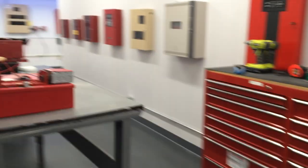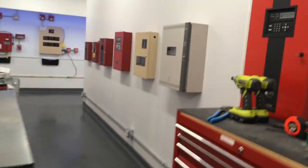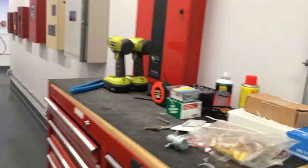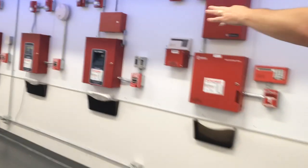This wall is panels that all have problems, so we use it to teach troubleshooting — how to use a meter, how to look at the panels to determine what's wrong. And then we have Firelight and Silent Night panels.